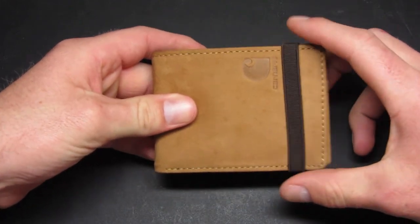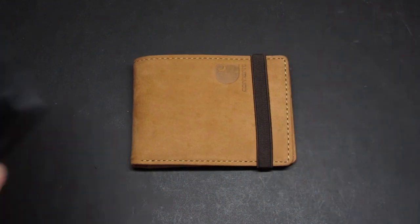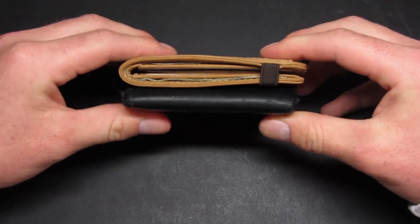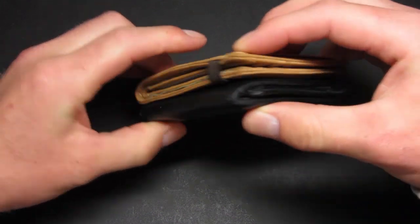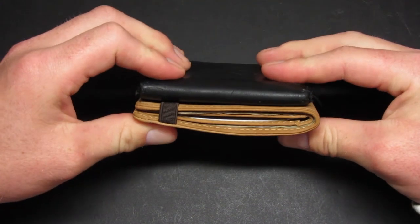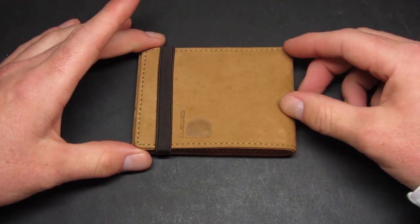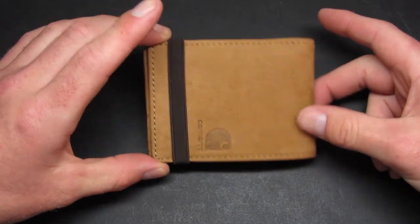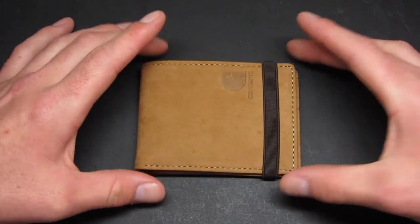So this is just a quick video — I do like the wallet and I'm going to keep using it. I definitely like it better than my old tri-fold wallet. I just wanted to get this video up for anyone looking to buy this wallet who wants to see size comparisons or a review, since I couldn't find one when I was buying it. If you're looking for a new wallet and don't want to spend too much, and you want a regular bi-fold rather than a tri-fold, I definitely recommend it.